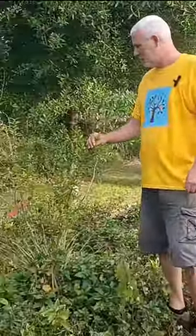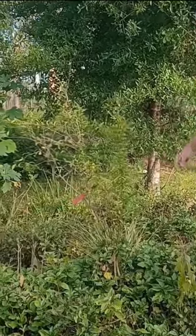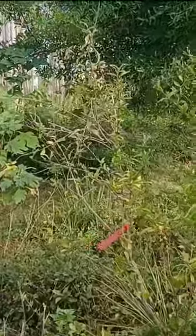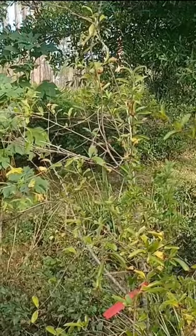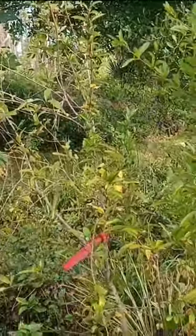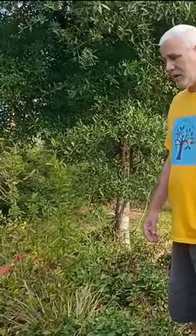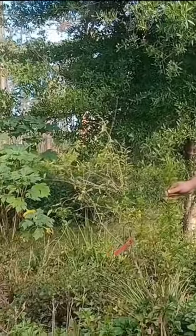Over here is a Vietnamese pomegranate. I planted it up here on this little mound because they don't really like a lot of water. It's doing really good even in the drought — there was one fruit on it when we bought it. We got two fruits in the first season, but unfortunately in Florida pomegranates have trouble with splitting. The fruit will split because of all the humidity and water.